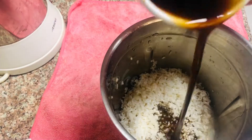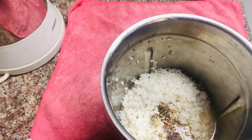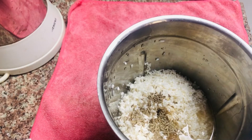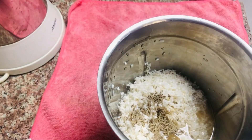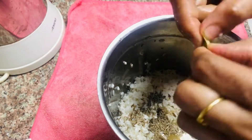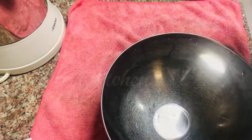We will mix it in the jar. Please put 4 soups in the towel. It is coated in the towel.